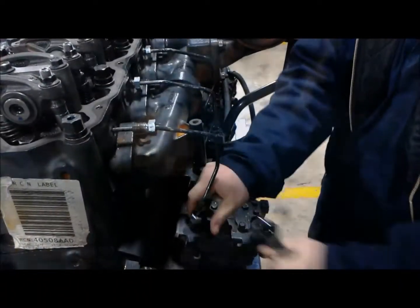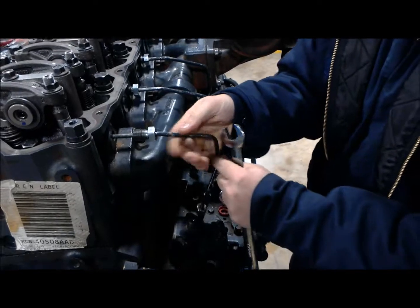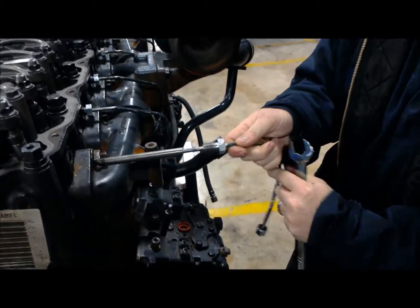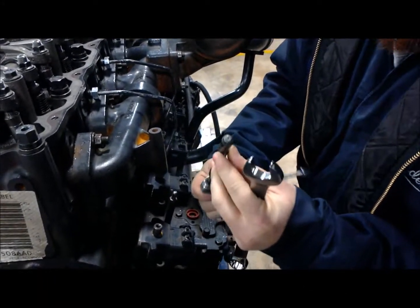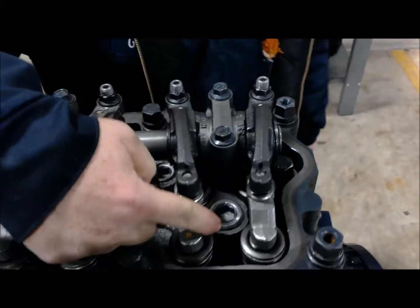Hey guys, this is Greg Nicetti at J-Tech. Today we're going to take you through doing an injector inspection on this Mac engine. Set up on this Mac engine, we do have a high-pressure lift pump that runs our fuel through a fuel pencil right here.